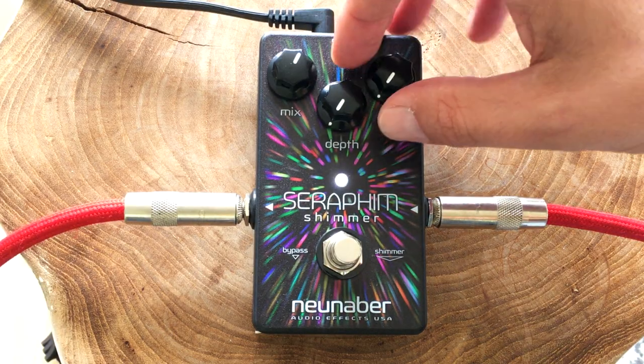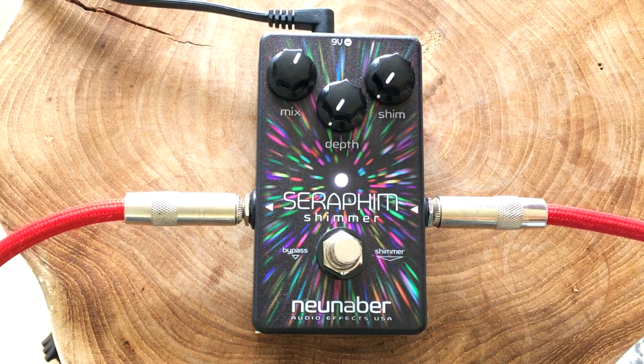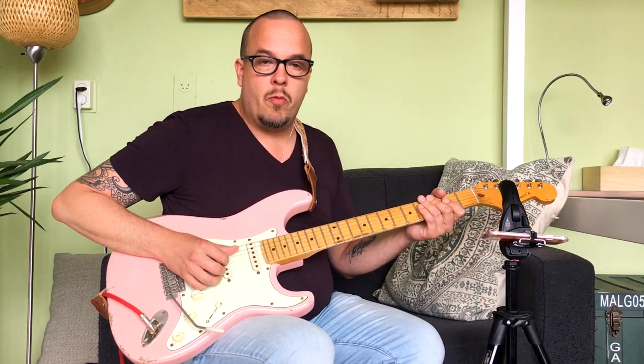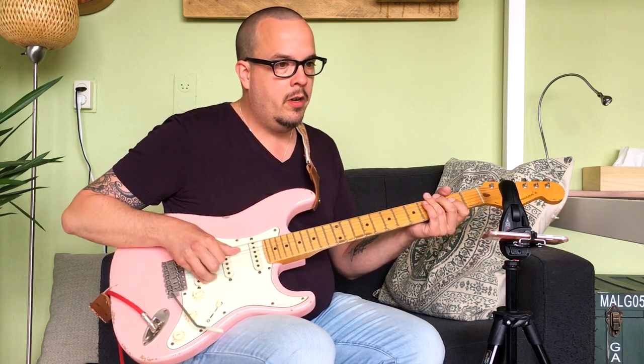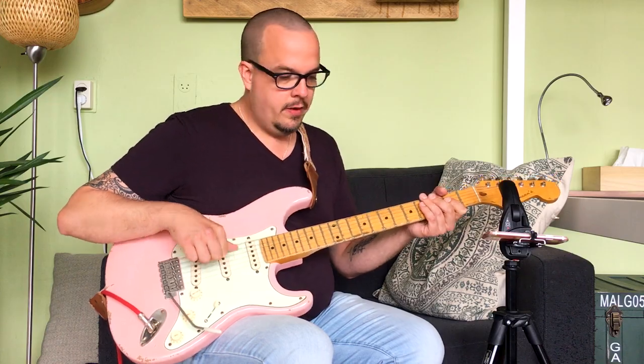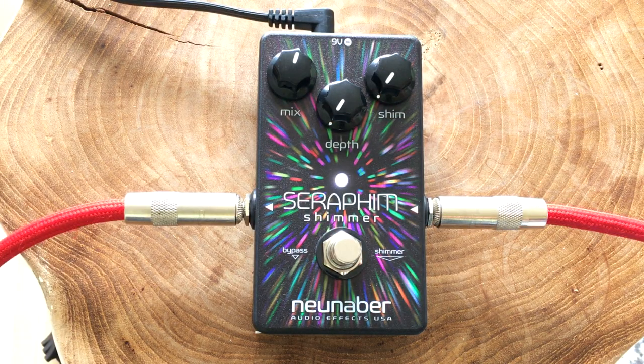So let's turn down the shimmer all the way. I'm still in shimmer mode, and if I turn the depth and the shimmer down, I basically get no reverb or shimmer of course. But still, there's a very short echo. Because if I turn the mix all the way up, I'm only getting the reverberated signal, even though everything's turned down. There's still a delay in there, like an echo. So you can use that for a very subtle room kind of reverb.